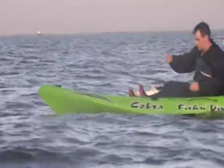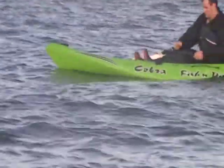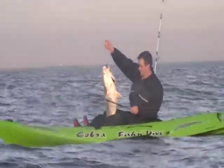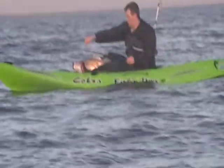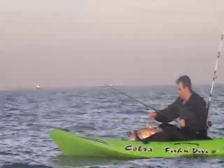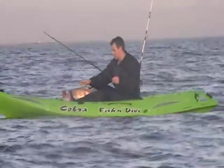All right, try to get him up a little high so I can see this. Pull him up by the hook, bring him up a little in front. All right, nice fish Kyle — bull red, January 7th, 2011, Crystal Beach, Texas. Nice job Kyle!